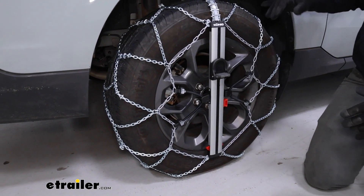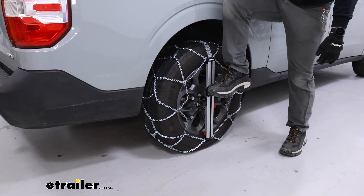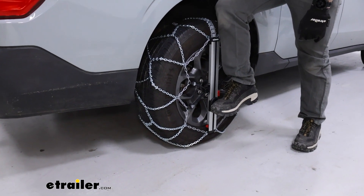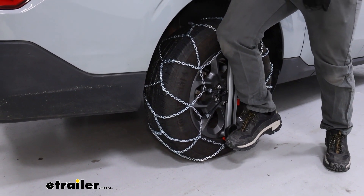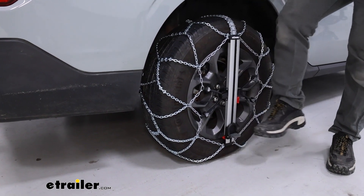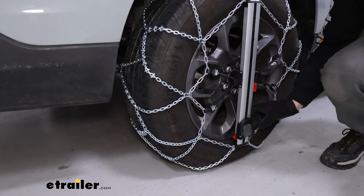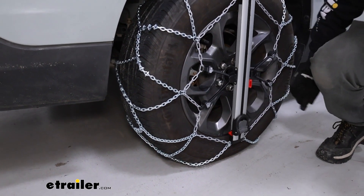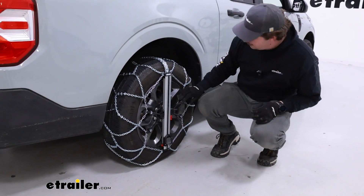Flip the lever down and push it — it's designed so that you could step on it. Just want to press down until you hear a click; it's pretty faint, but whenever it does click you can flip that lever back up and check the fitment overall.